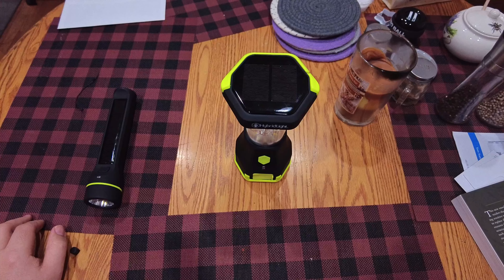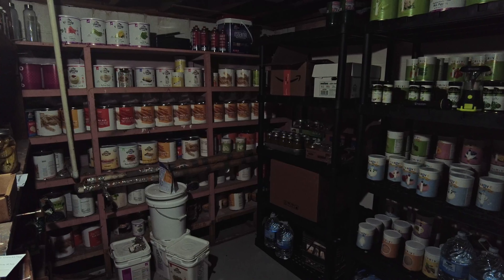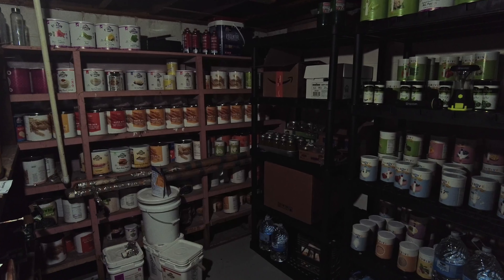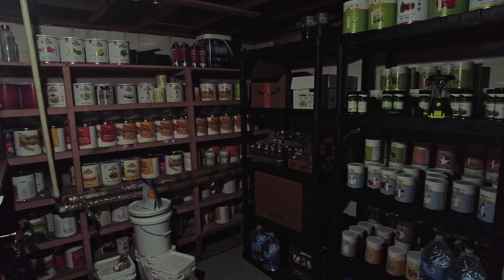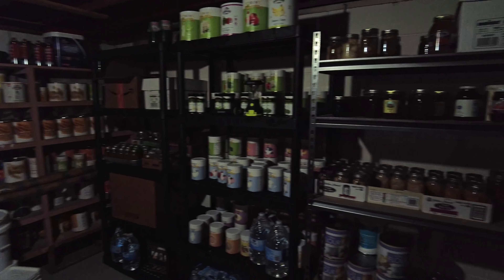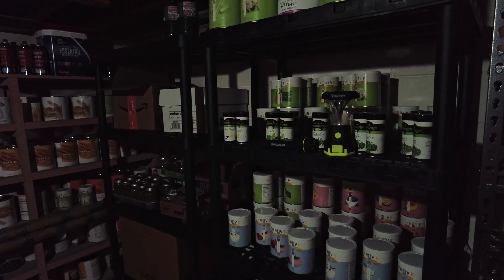Apologies if you hear the dehumidifier — it's rained for about a week and a half so it's running non-stop. Here we are in the pantry. There's just one naked LED bulb in a little fixture in the ceiling. You can see what you're doing down here — it's not too bad — but let's show the Atlas 600 in action.